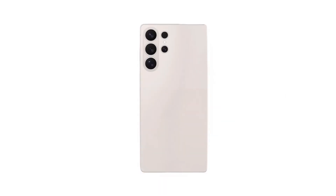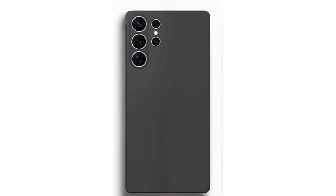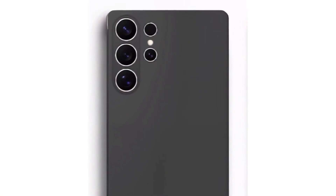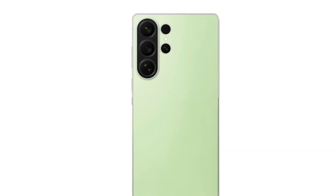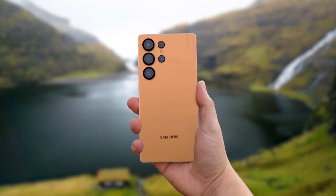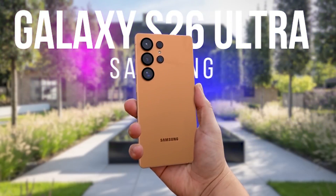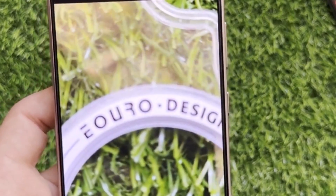The design takes a minimalist approach, subtly refining Samsung's iconic camera layout. The rear cameras now sit completely flush with the back, eliminating the camera bump for a super clean, streamlined look. It still features a quad-camera setup but with major upgrades, headlined by a powerful 200-megapixel main sensor with variable aperture for enhanced low-light and daylight photography. The telephoto and ultrawide cameras also get significant improvements, including a 50-megapixel periscope zoom lens.